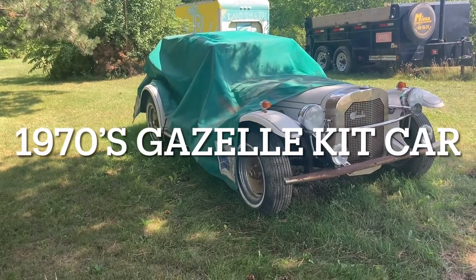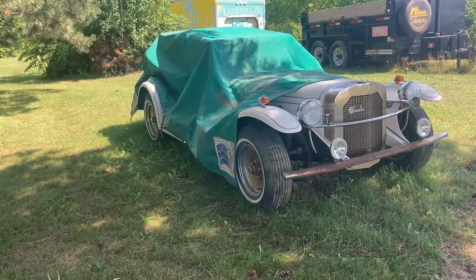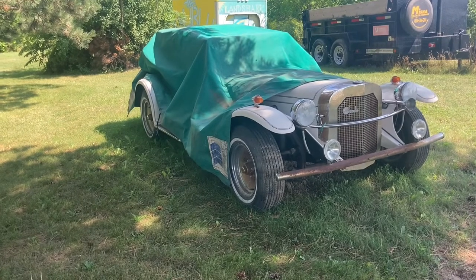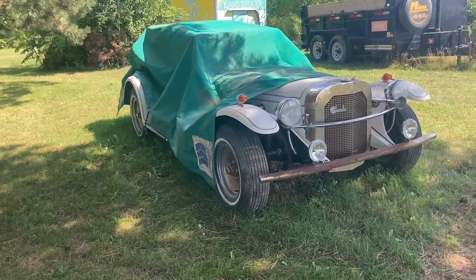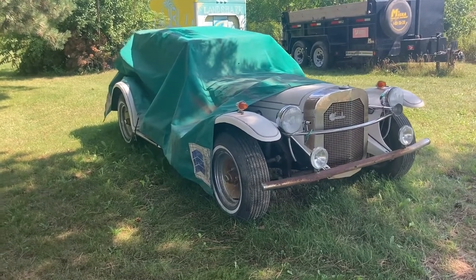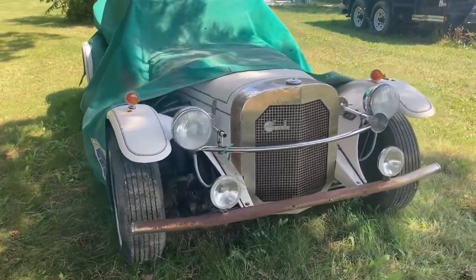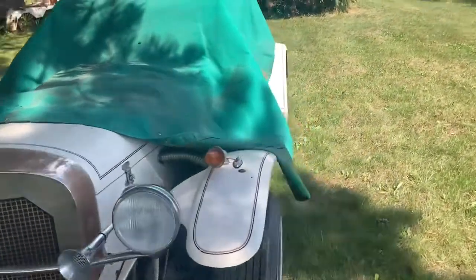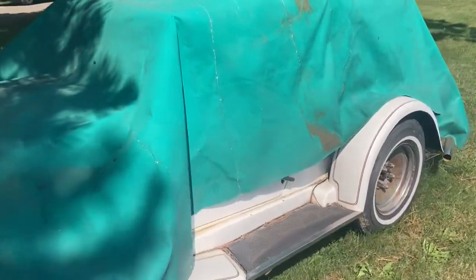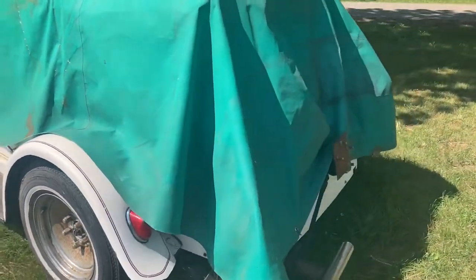Here we are again, Canadian Wrench. I bought another project — big surprise. It's a 1970s Gazelle, which is a copy of a 1929 Mercedes SSK, apparently the last car that Porsche designed for Mercedes. This is it. This is the way I bought it — other than just lifting up the side of the tarp and looking, lifting up the back to make sure the engine turned over. That's all I did.